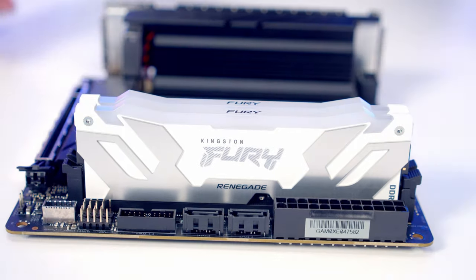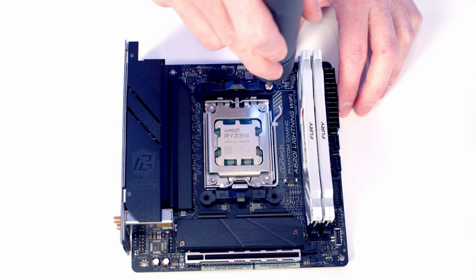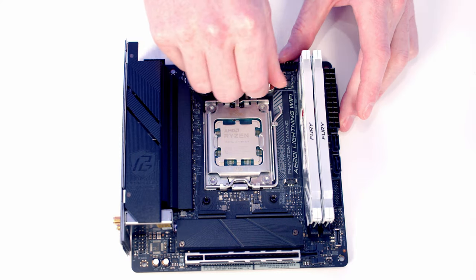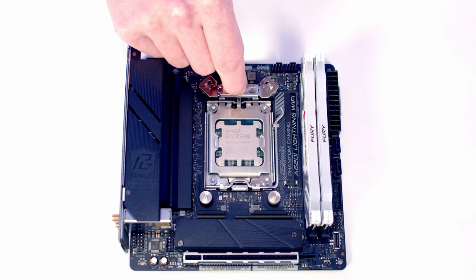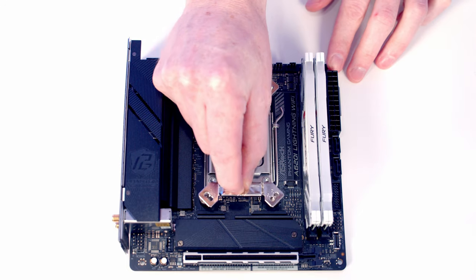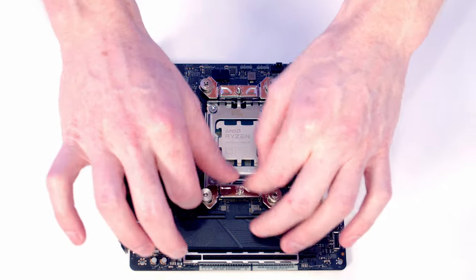Then do the same with the second RAM stick. To install the CPU cooler, first remove the stock clips which are each held on with two screws. Then fit one of the thumb screws onto each corner, and place one of the brackets at the top and at the bottom. There's a little arrow on the bracket pointing towards the CPU so make sure you put it on the right way around, then put a thumb screw on each corner.